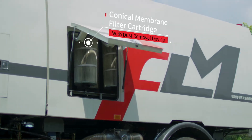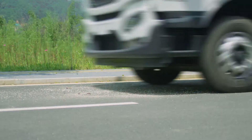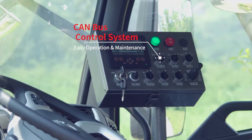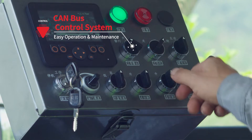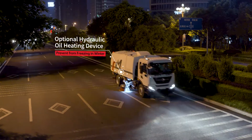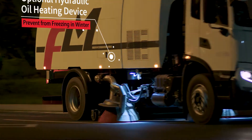The truck is mounted with conical membrane filter cartridges with a gas dust removal device to clean themselves. The CAN bus control system will facilitate operation and maintenance. The heating device for hydraulic oil is optional to ensure proper working of the hydraulic system in cold weather.